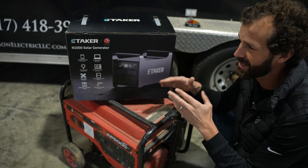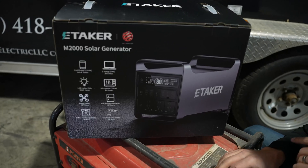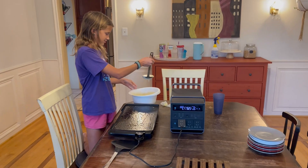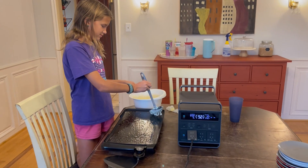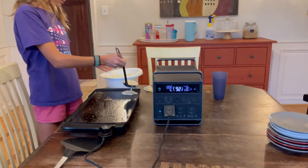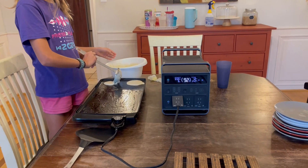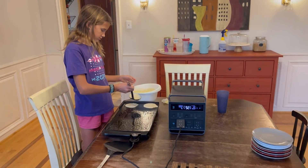But now we've got the Etaker M2000 solar generator, and I actually made pancakes on this baby this morning just to try it out. Saturday morning pancakes — except it's not Saturday. And we're using a battery. That's right, a 1500 watt griddle running off the battery. This is like a prelude to camping.